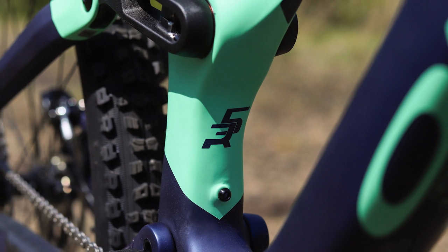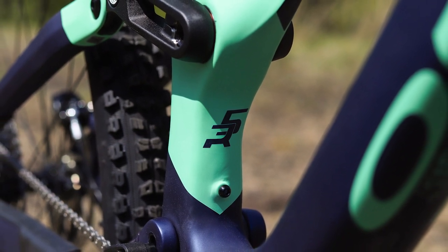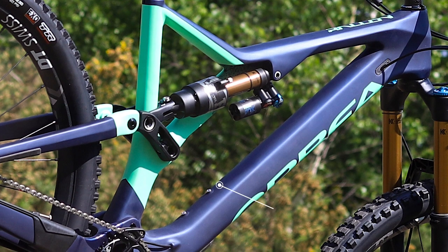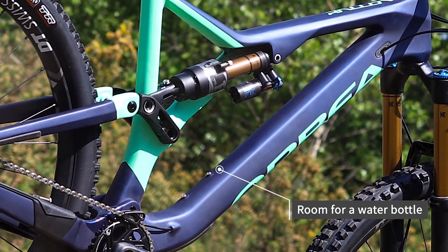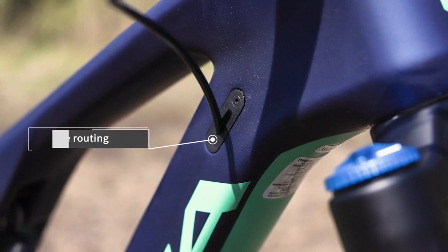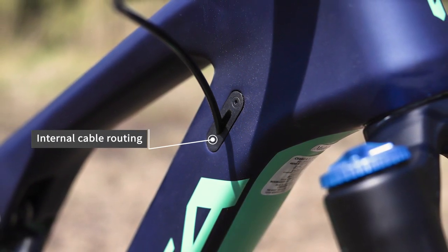The asymmetric design also gives you really good access to the rear shock, enables a lower standover height, and there's also room for a 500ml water bottle inside the frame. You get full internal cable routing and options to customise the colour scheme.